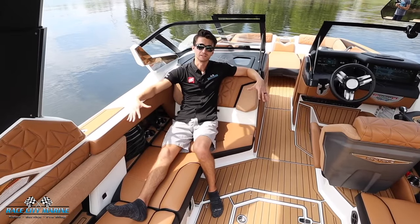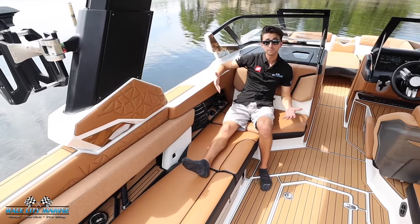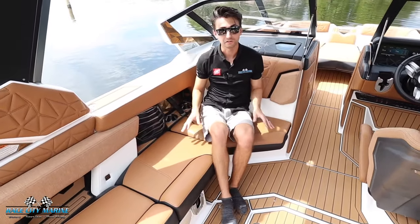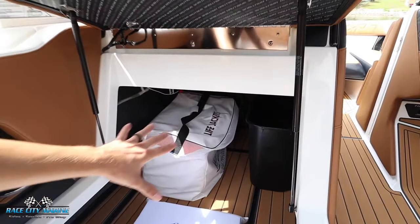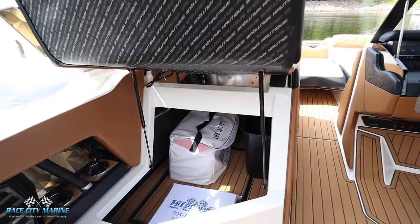Moving up to the passenger seat, you can see how much comfort there is in this boat. The seating is fantastic with nice upholstery throughout the interior. Being a pre-owned boat, it looks brand new inside and out. You can see all the cup holders, speakers, and grab handles throughout, and the passenger seat is even on a hinge with a gas strut and ample storage space underneath — we even have the subwoofer down there as well.